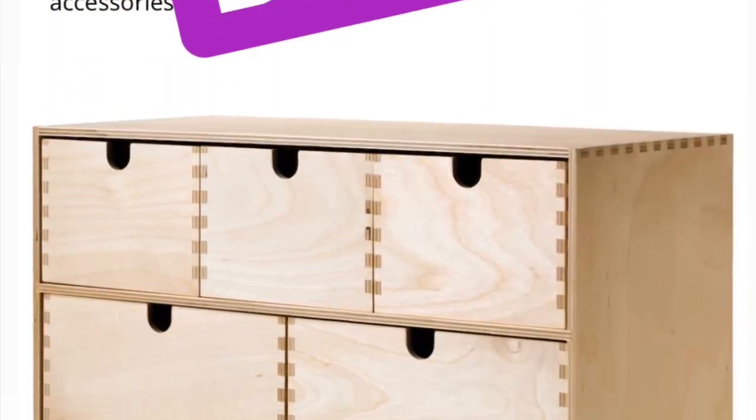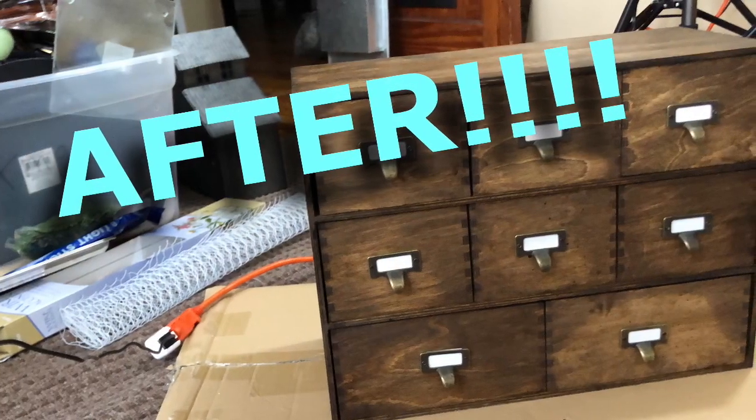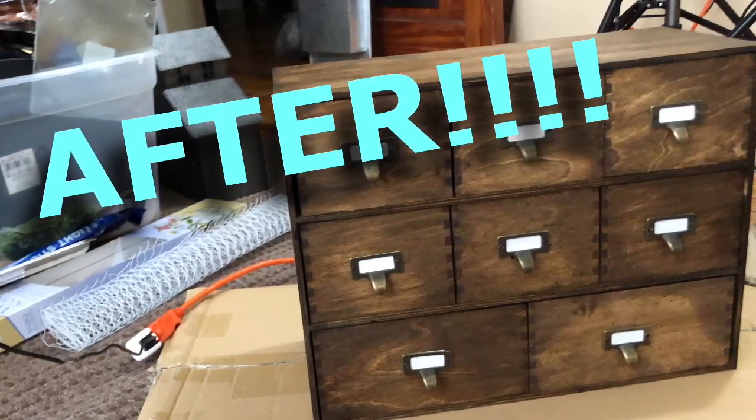This is the before. And this is the after. Cabinet number two is coming soon.